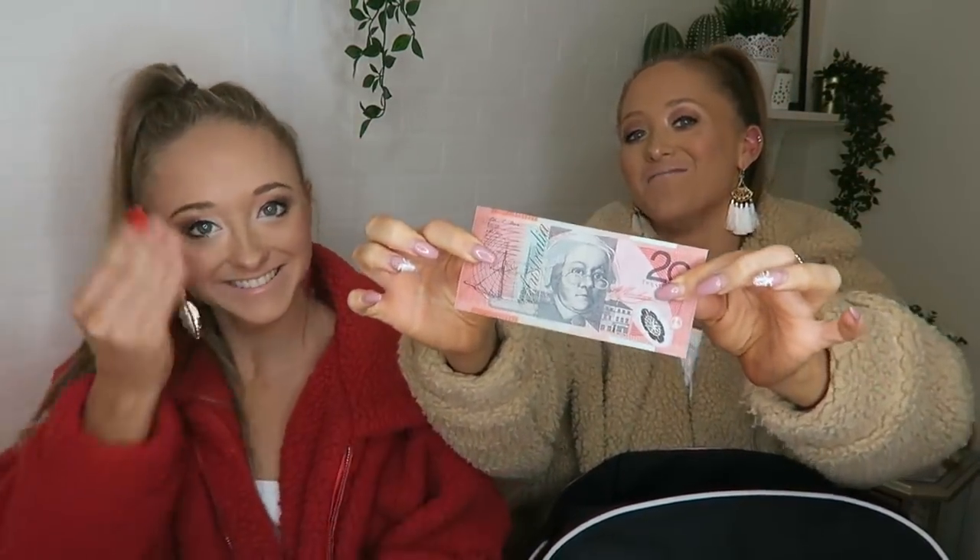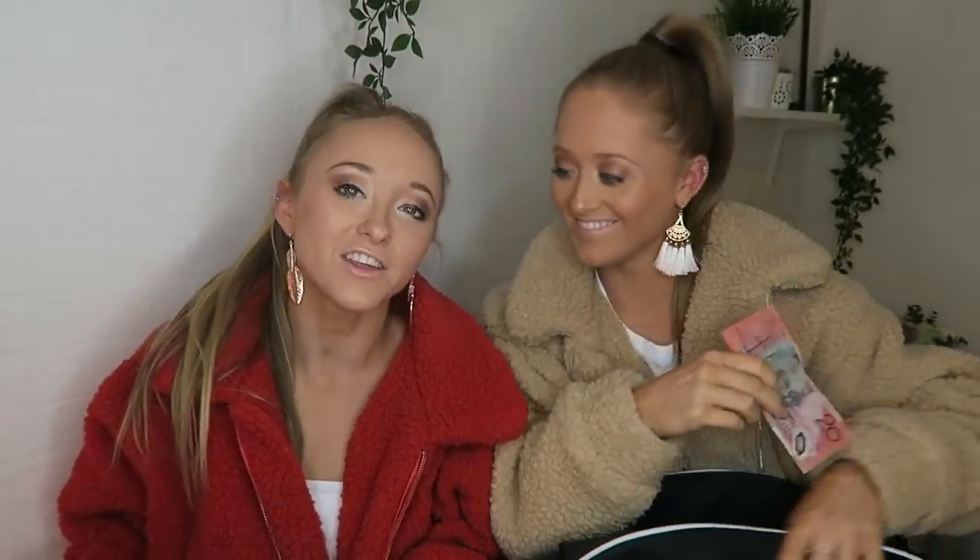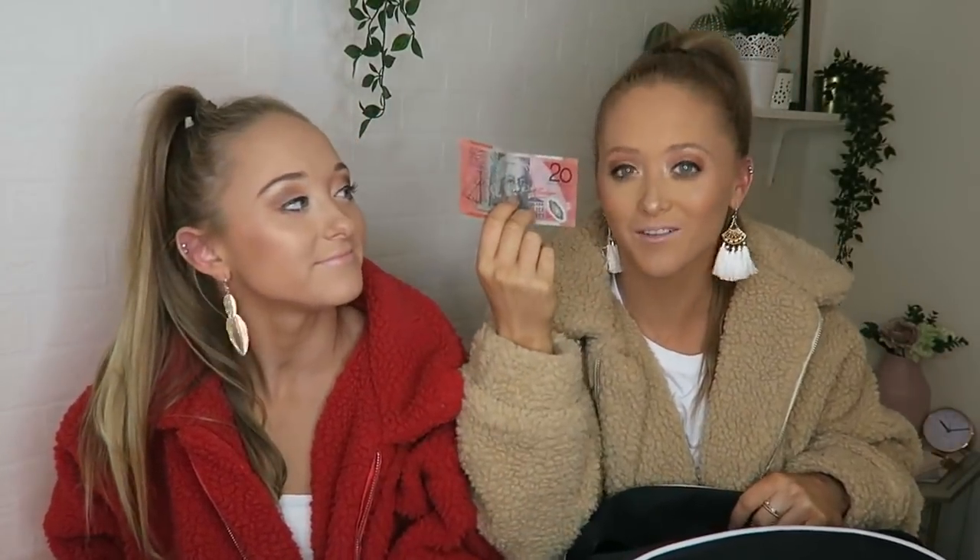Next item I have in my bag is money, because you just never know when you're gonna need some money. Your money is probably completely different to mine — this is 20 bucks, everyone. Unless you're Australian, then it's the same.